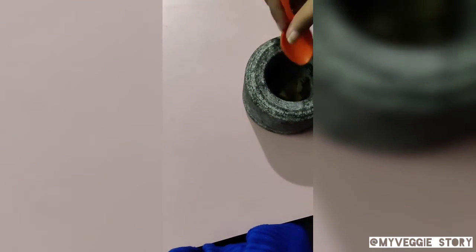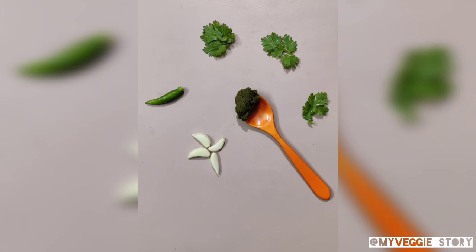After you grind it in the hand grinder, this is how your paste will look. Store it in any container in the freezer and your green chutney is ready.